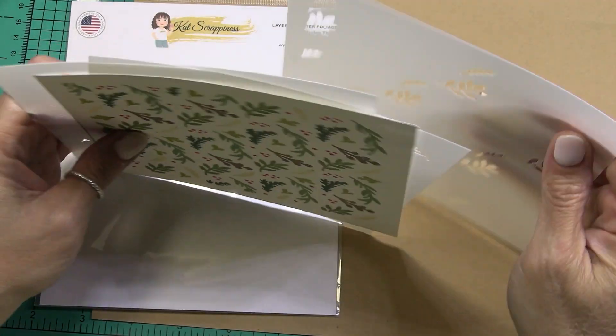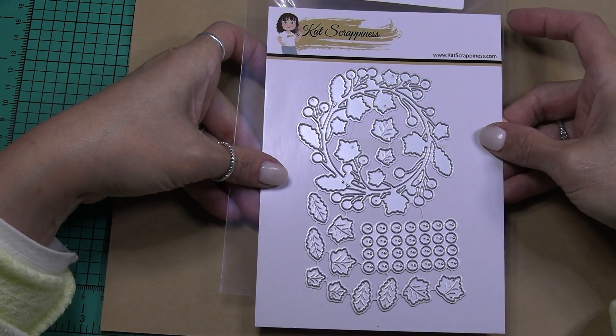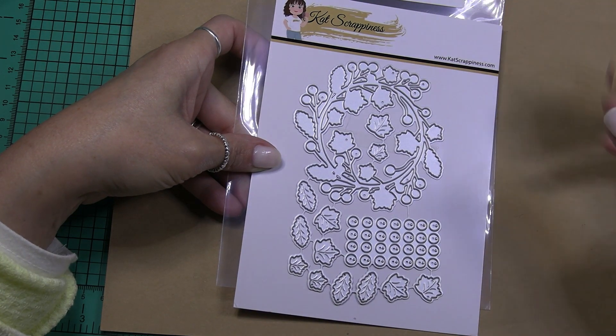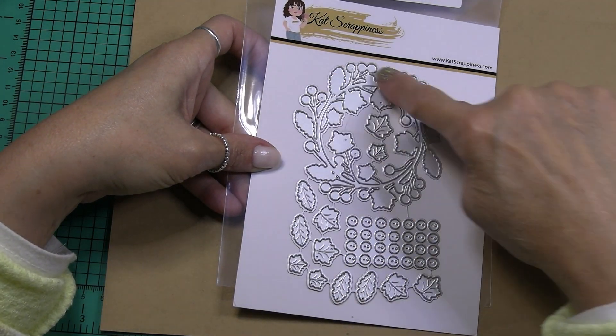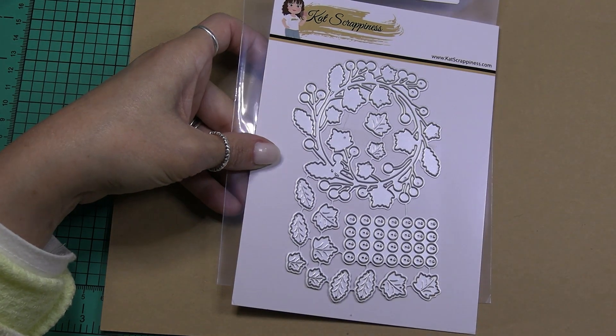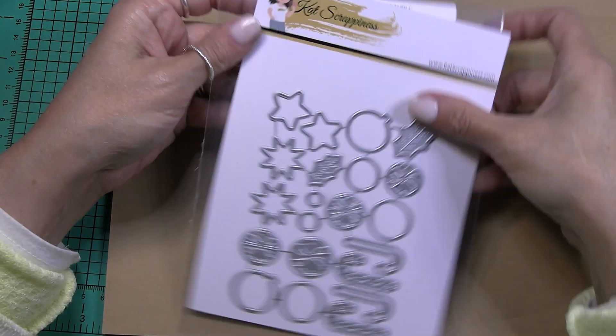I think the regular price is $12.99 so 20% off of that would be about $2.60 off, so just around $10. The next product is a die — it's called fall garland wreath. Here we have the base of the wreath, then you can cut out lots of berries and the different leaves to layer on top of the different sections of the wreath. Very creative idea, I like that.